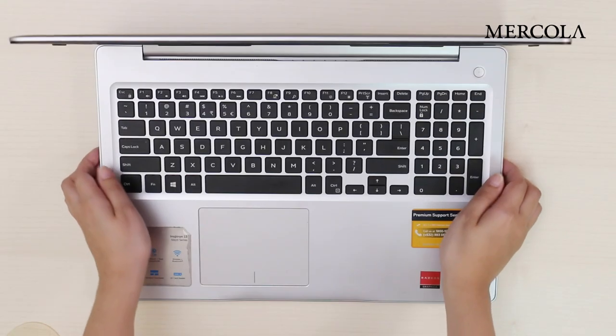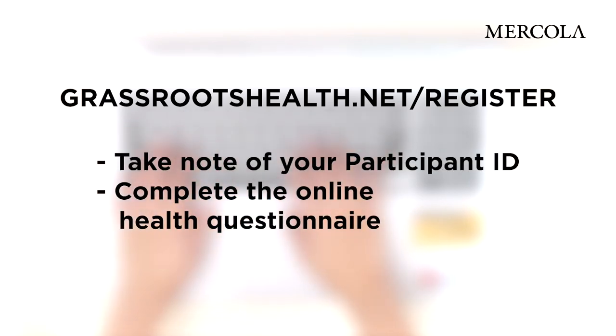Before you begin, make sure you register online. Go to grassrootshealth.net/register and fill out the details to register. Take note of your participant ID and complete the online health questionnaire.